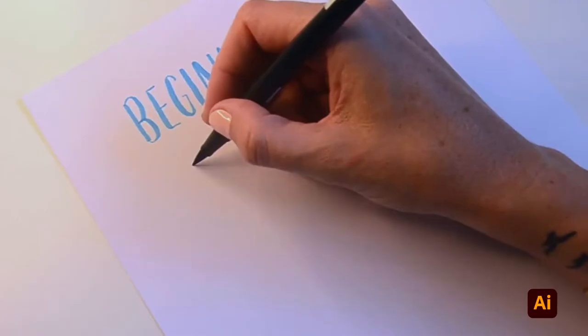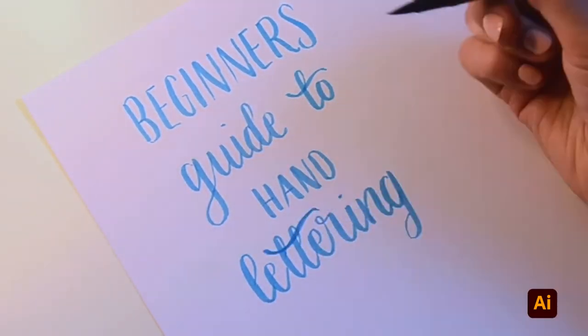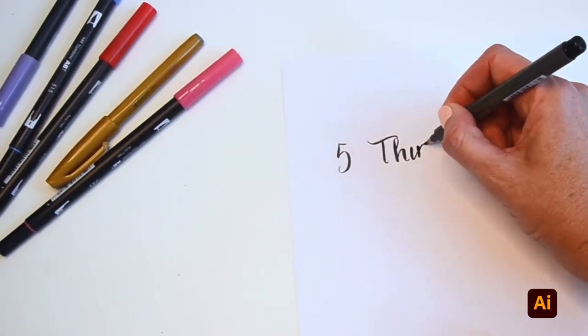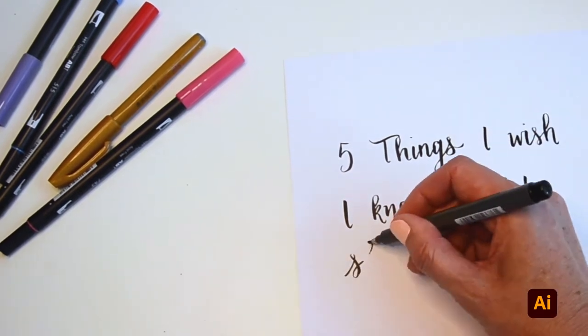Hi, I'm Heather Hawkins, and this is a beginner's guide to hand lettering and how to take it digital. When I started hand lettering, I pretty much taught myself. So here are a few things that I wish I knew when I first started.